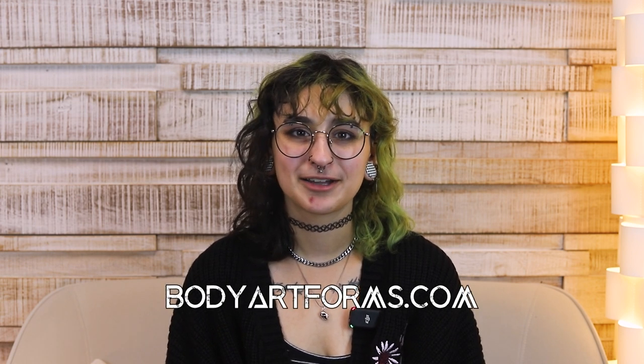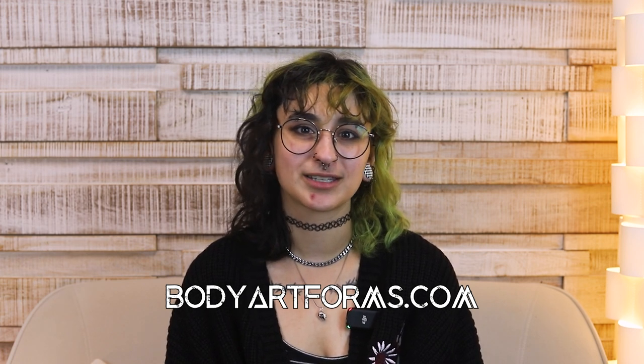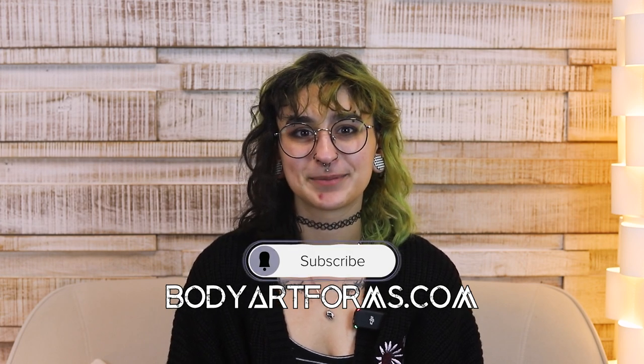Have you been thinking about getting a conch piercing? Have you had yours punched? Let us know and while you're here, please like and share this video. Also, make sure to follow us on all of our socials at BodyArtForms. Bye!